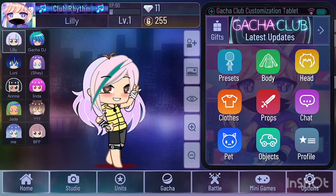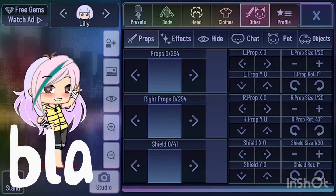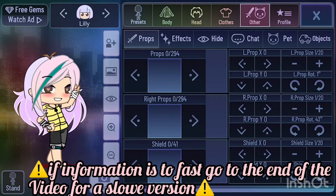Hi you guys, today I'm going to show you how to make your hair flow in Gacha Club. This is all my characters — first press on props, effects, and then on the right you can see how you want to do it.